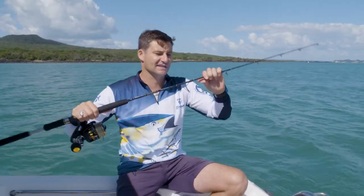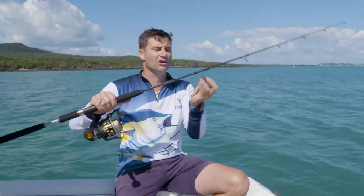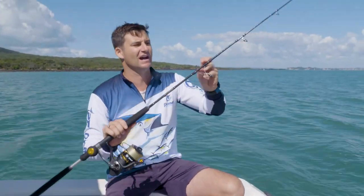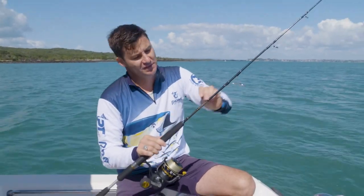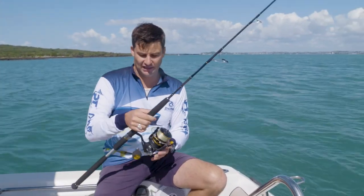Just looking at it closely, you can see the quality of the build from the guides, the way that they're mounted, and the carbon cross-wrapped blank up here, which helps give it the power and lift.